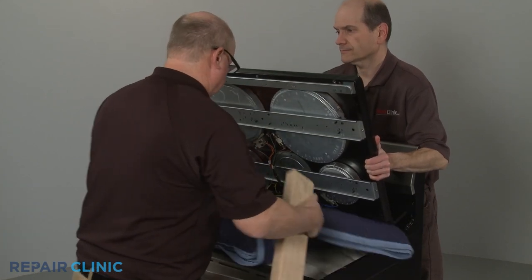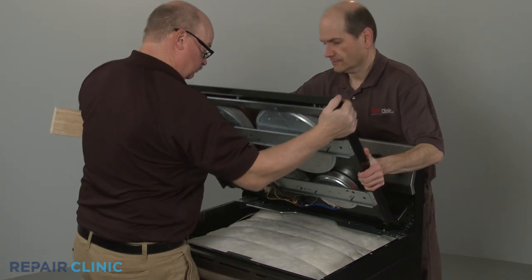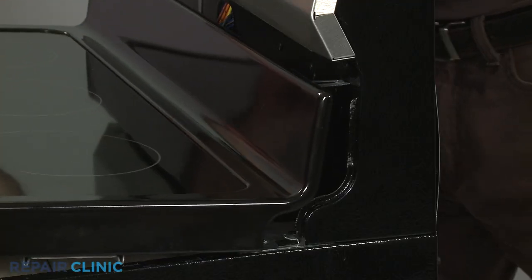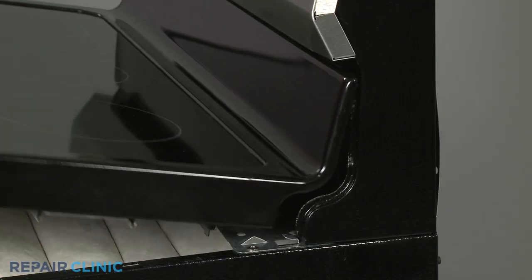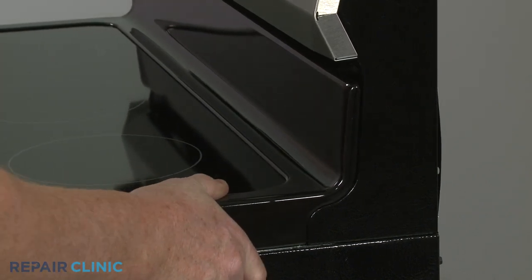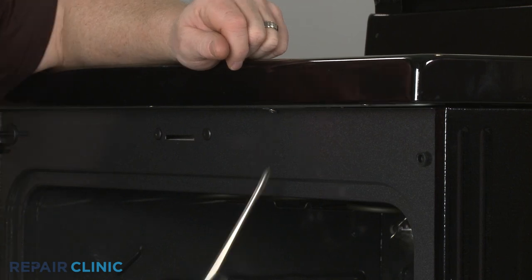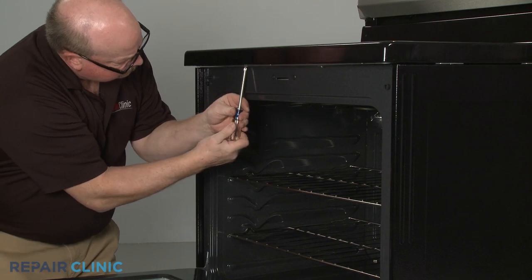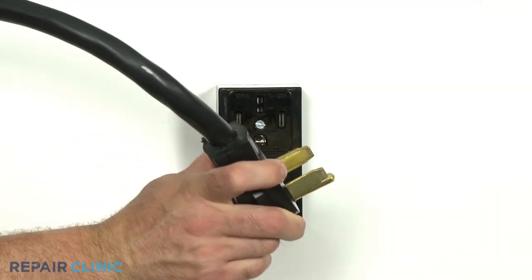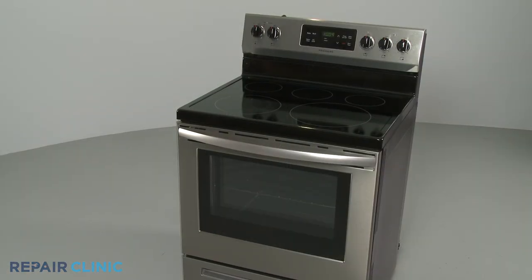Remove the towel or blanket. Then insert the rear mounting clips into the support panel slots. Align the rear edges of the main top under the frame clips, then thread and tighten the front screws. Plug the power cord back in or restore the power supply, and your electric range should be ready for use.